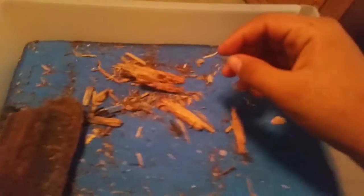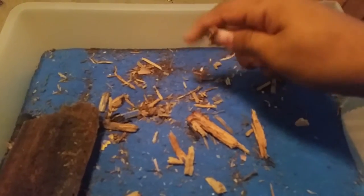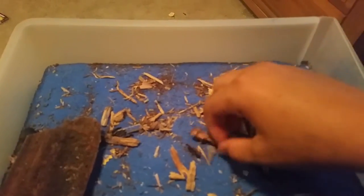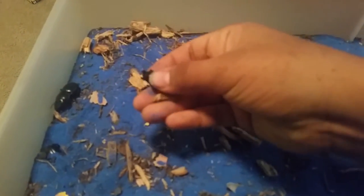This is my normal enclosure I have them in. These are old decayed pieces of wood — they break apart very easily in your hand, as you can see I can just snap it in half. I have four in here, and as you can see they have pretty large pinchers.